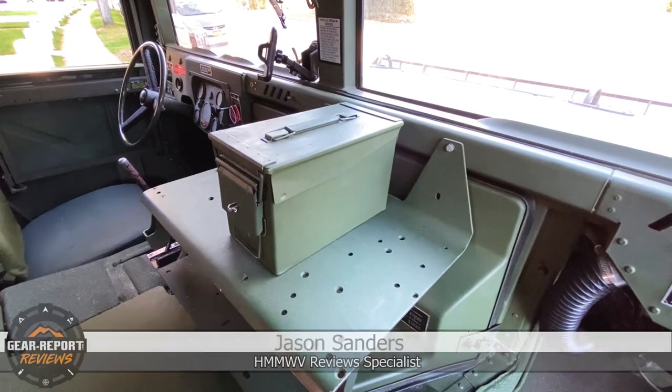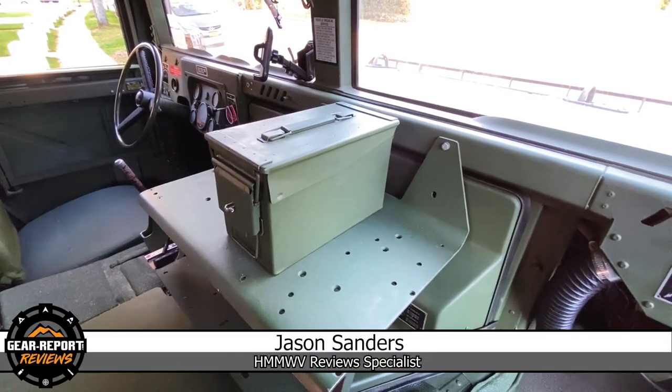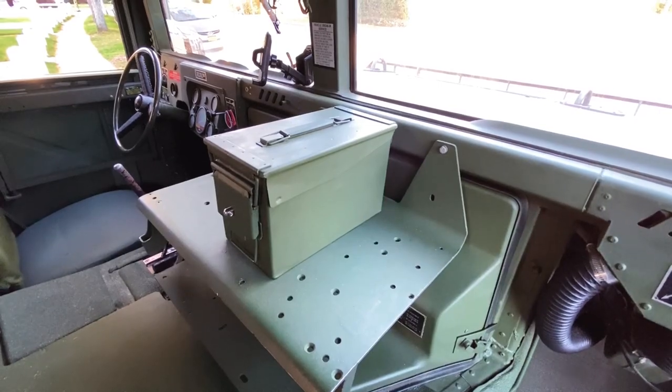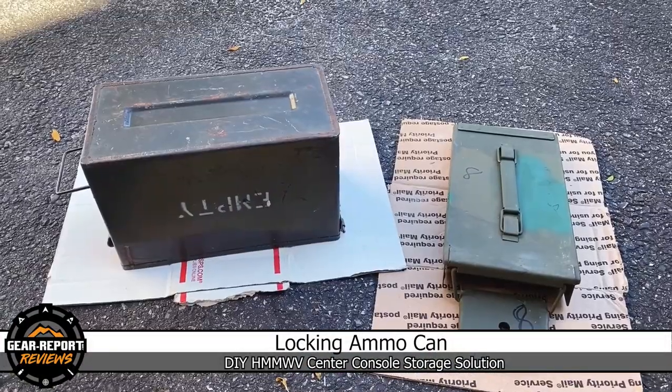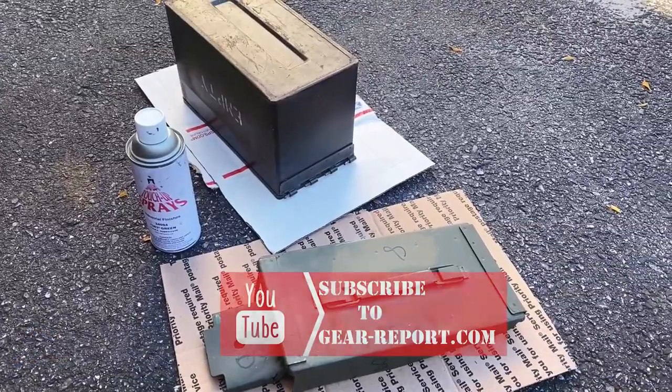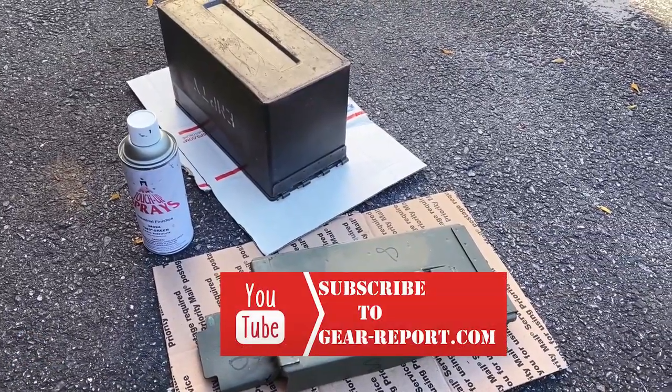Today's project is an ammo can attached to the radio rack for a little extra lockable storage. Going to clean and paint the ammo can after spraying it down with a degreaser and letting it dry.